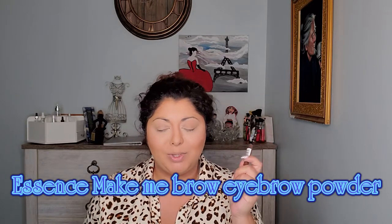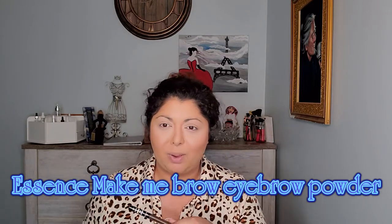This is a new product — this is from Essence, Make Me Brow eyebrow powder. I was intrigued by this product because I went to the drugstore, looked at the makeup section, saw this, and it was three dollars and ninety-nine cents.